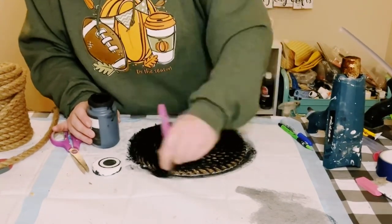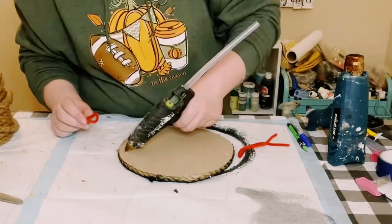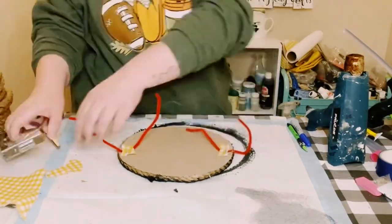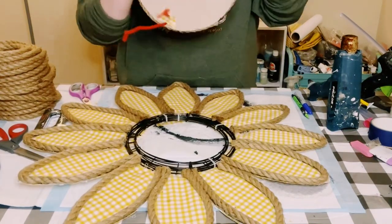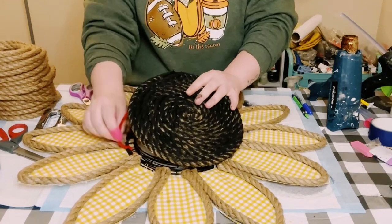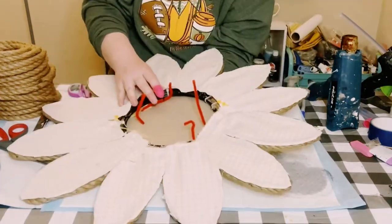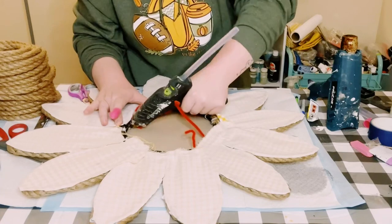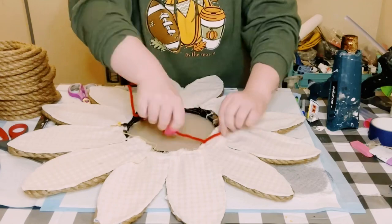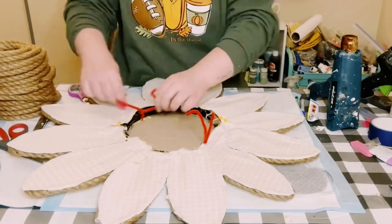Allow that to completely dry, then flip it upside down. Grab some pipe cleaners — color doesn't matter. Apply some hot glue, and if you have a staple gun use that as well for extra support. Poke those pipe cleaners through the edges of the wreath frame, flip it upside down, add hot glue as needed, and tighten those pipe cleaners as tight as they will go. Make sure this piece is not going anywhere.